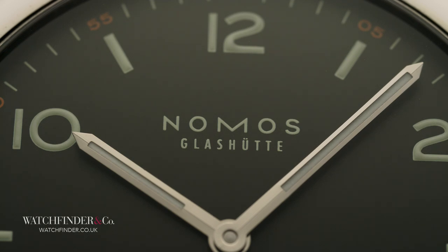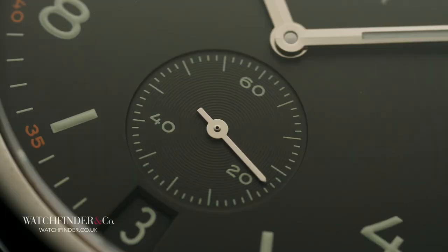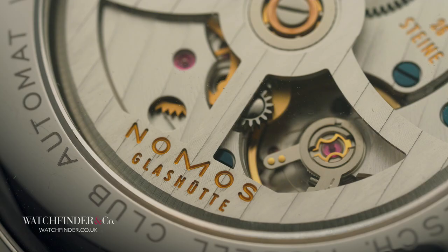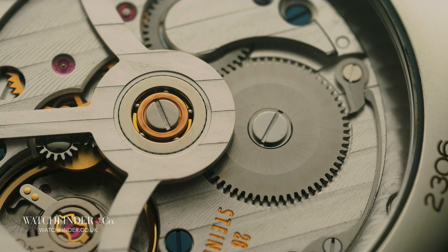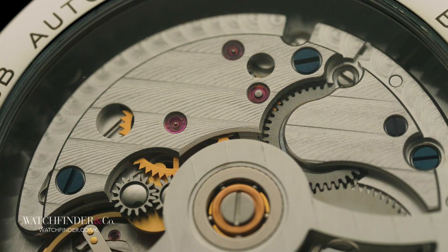Nomos makes no bones about the high-tech manufacturing techniques it uses to achieve such a high spec for such surprising value. Some small parts like jewels and springs are outsourced, built to the brand's specification, while components produced in-house are done so by machine — in many cases including the finish.